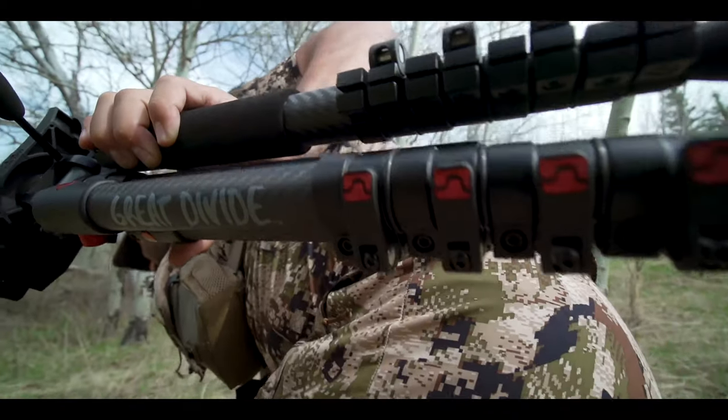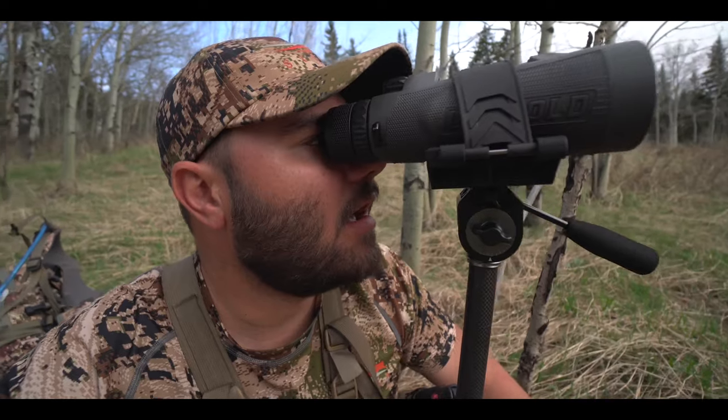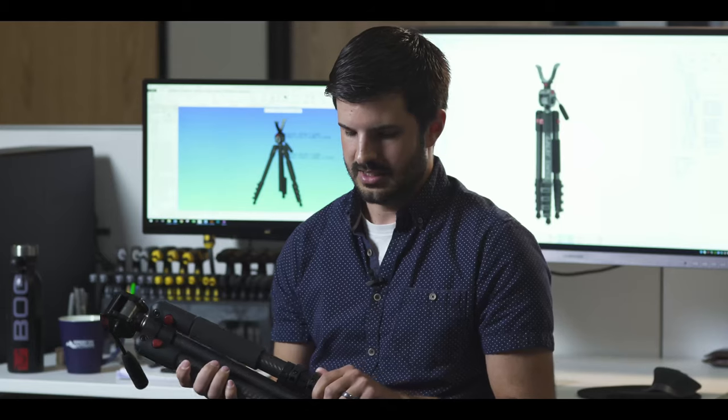The Great Divide is a lightweight, compact tripod that is meant more for your western hunters. You want to minimize the amount of weight that they're packing out there. Testing was crucial on this. We wanted this to be able to get beaten up — constantly testing, constantly revising.